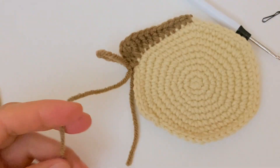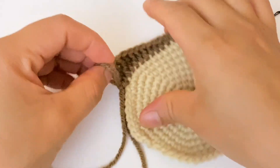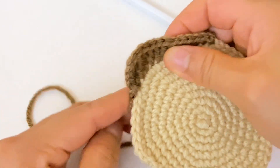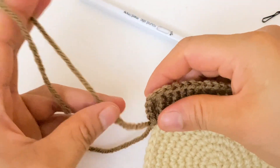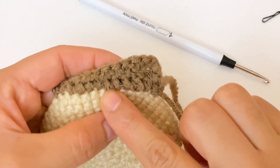Now I am going to cut the yarn and hide this piece of yarn in between the stitches.